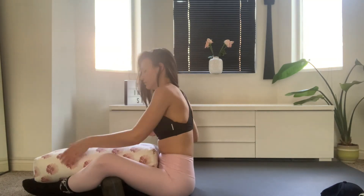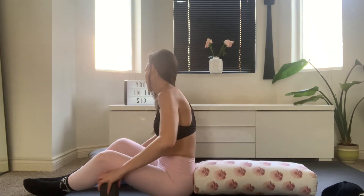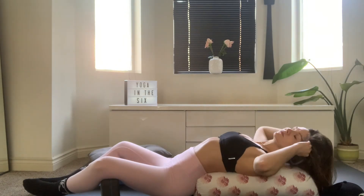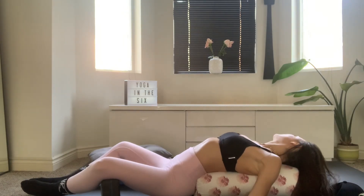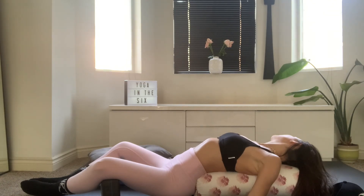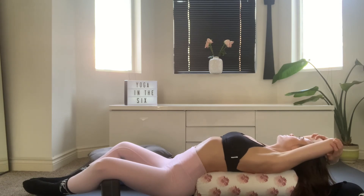You're going to slowly start to fold yourself off the pillows and remove the pillows, taking the largest one behind your back. Keeping the bolsters or pillows underneath your knees and leaning back onto your pillow. Reaching your arms wide, or options as usual to reach your hands over your head, each elbow on each palm. Any options you like to take here. So we're into a butterfly fish pose, just completely relaxing down into gravity, letting gravity do the work here. Breathe into it.